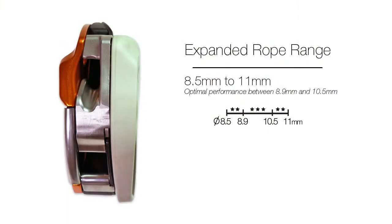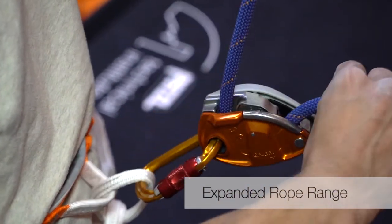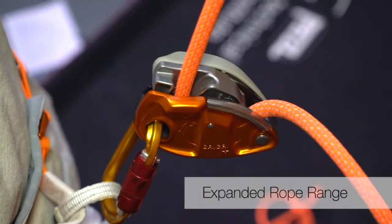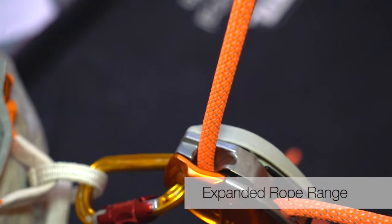The Grigri Plus accommodates the expanded spectrum of single rope diameters from 8.5mm to 11mm, allowing it to be used with thicker ropes in the gym as well as skinnier ropes outside. For optimal performance, rope diameters between 8.9mm and 10.5mm are recommended.